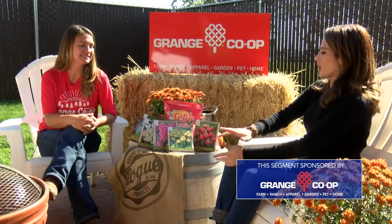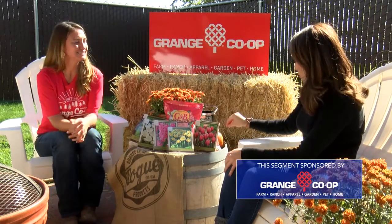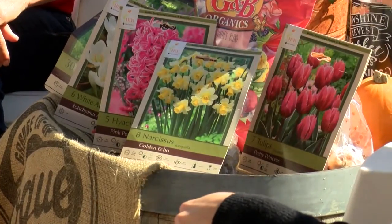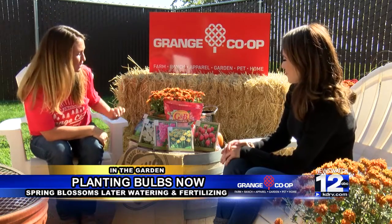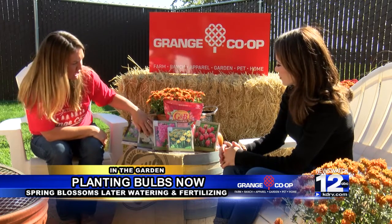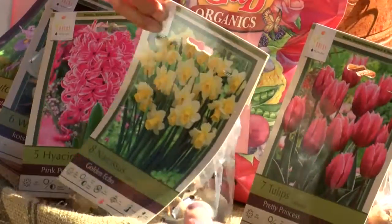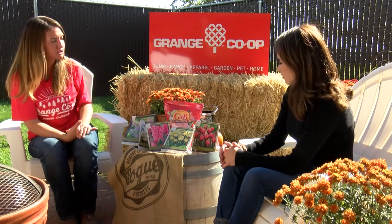Thanks for joining us in the garden today. We are joined by Rosanna from Grange Co-op and we're talking everything bulbs. Looking at the pictures of what a bulb actually is, I don't know how we get from here to there. These are all considered fall bulbs — I have some irises, crocus, hyacinth, narcissus, and tulips. Even though they're called fall bulbs, you're actually just planting them in the fall.